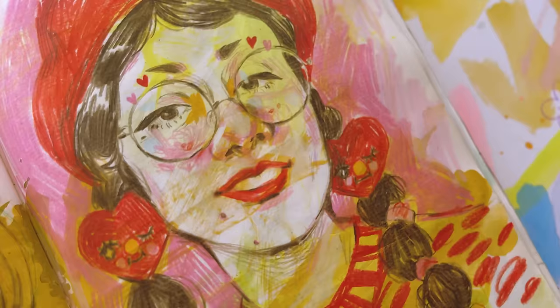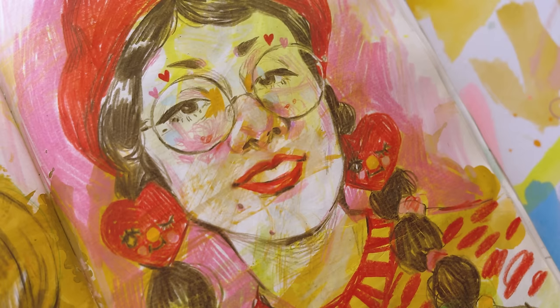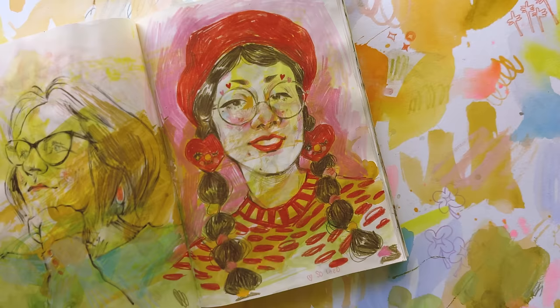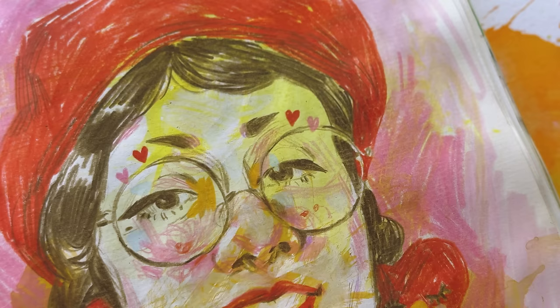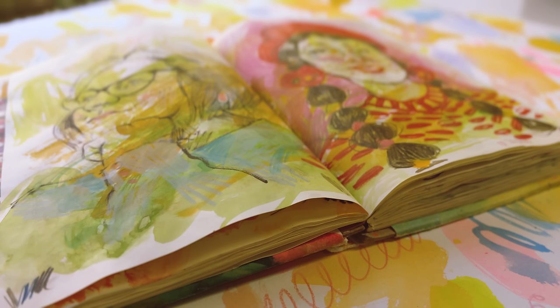When I got home I was still in the zone — I still wanted to do some portraits. So I was scrolling through Instagram and came across the wonderful Solazo and their beautiful artwork and portraits. I love their face, I love their fashion, so I went ahead and did a portrait of them. The background was already painted with this mustardy olive color and I love the way that color looks with reds and pinks. I'm really happy with this page.